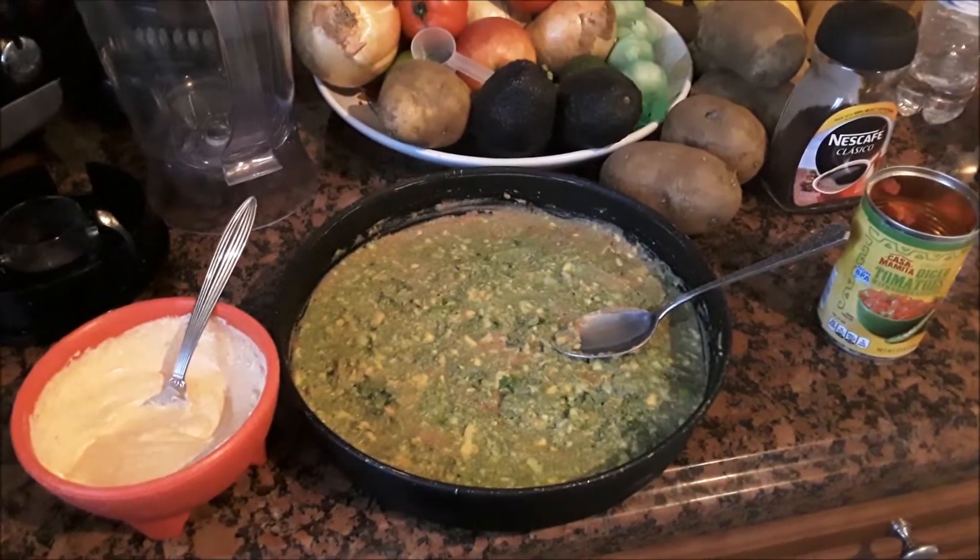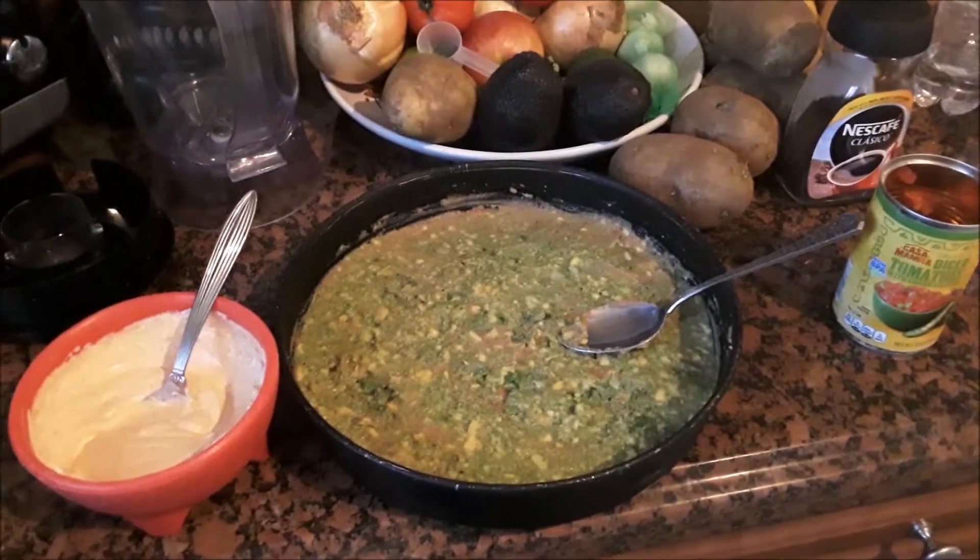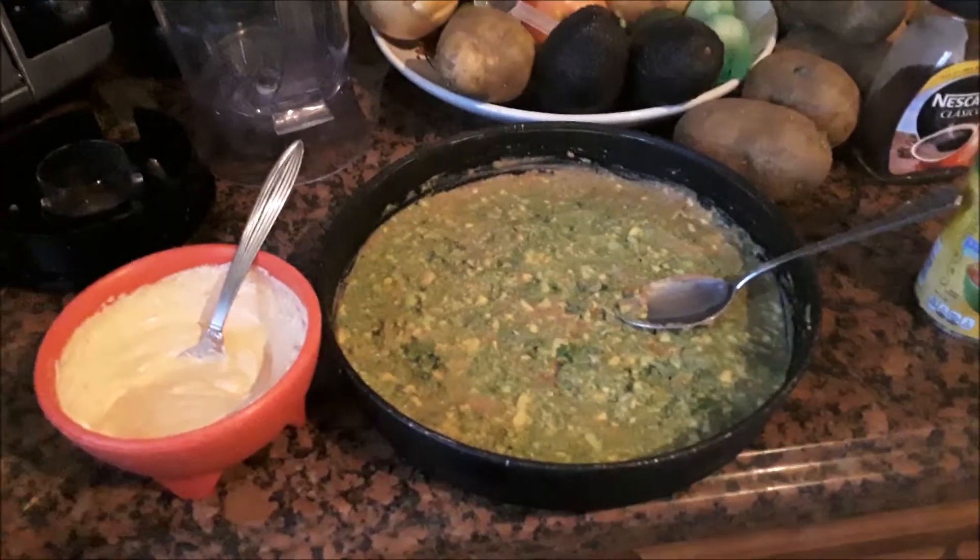Moringa Monger here. We're in the middle of making a Moringa Tex-Mex seven-layer dip.